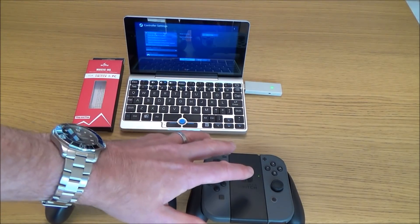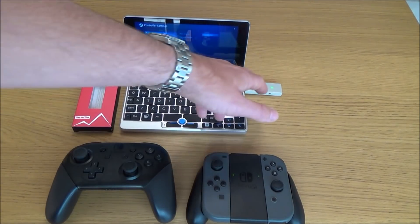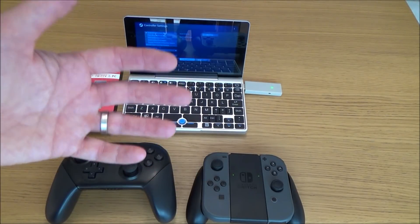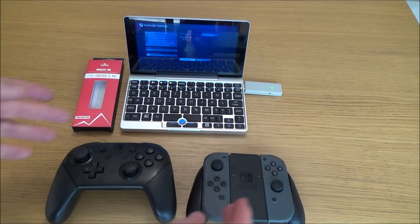What you can't do is use two controllers as two different players on the one adapter. You can sync up two controllers or more to the one adapter but they're all working as one player — it's a bit like co-pilot on the Xbox, so one person can be playing and then the other person can take over and press certain buttons.